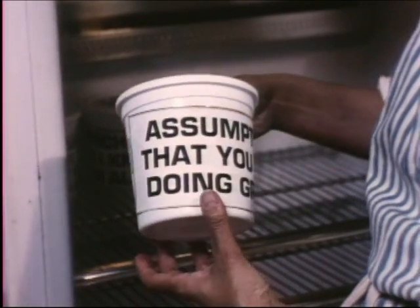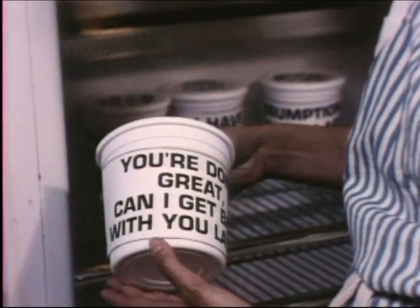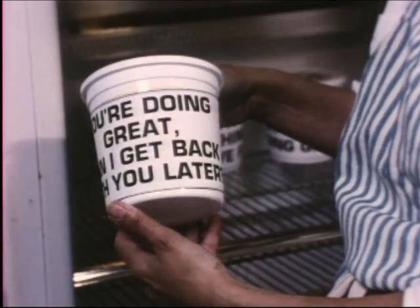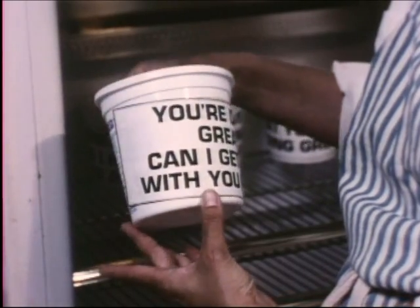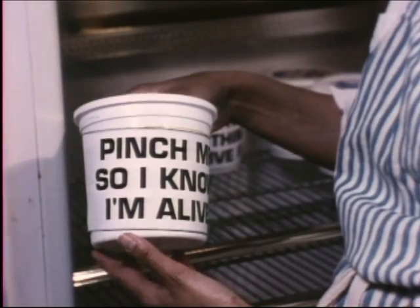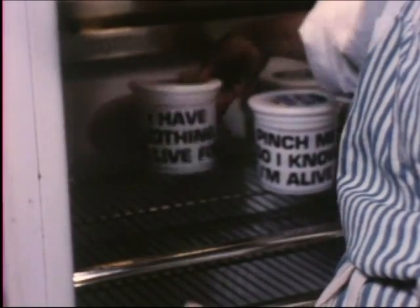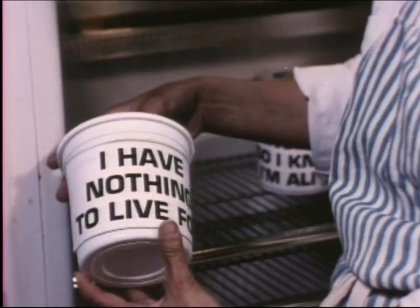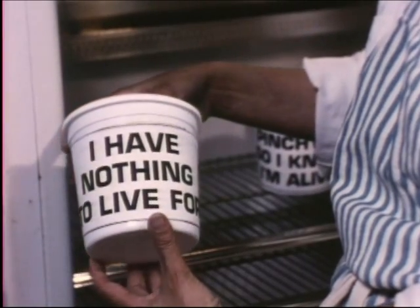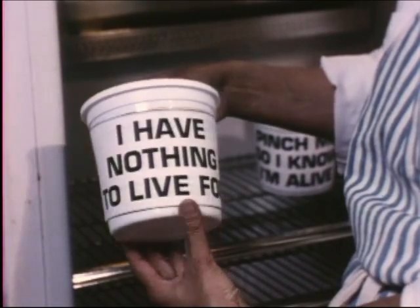Some of my other favorites are: you are doing great; can I get back with you later?; and another favorite, pinch me so I know I'm alive. And my brother's favorite is I have nothing to live for. All are excellent choices, you'll agree.